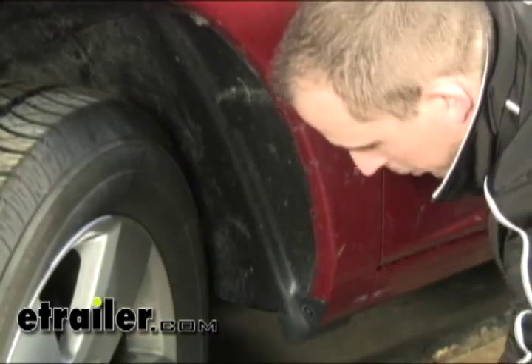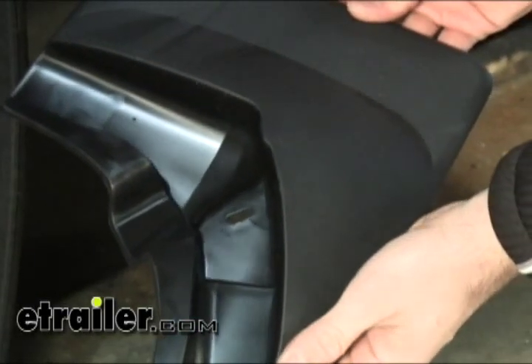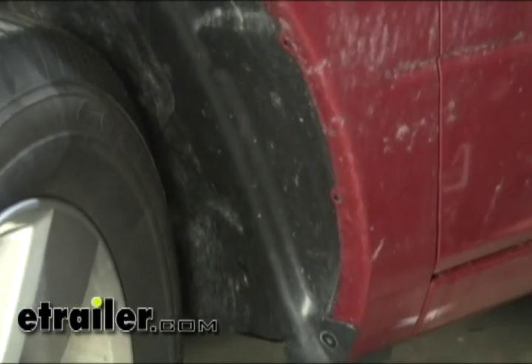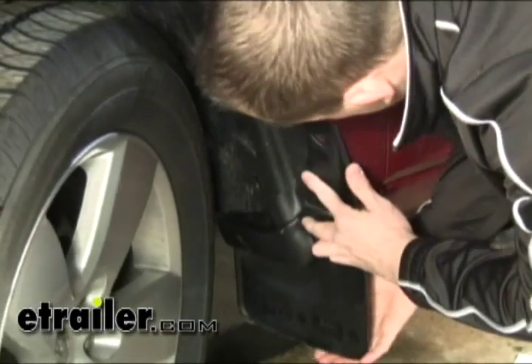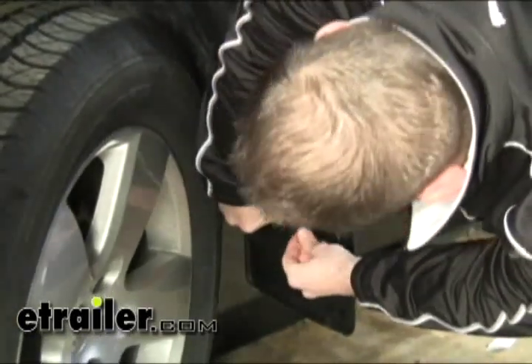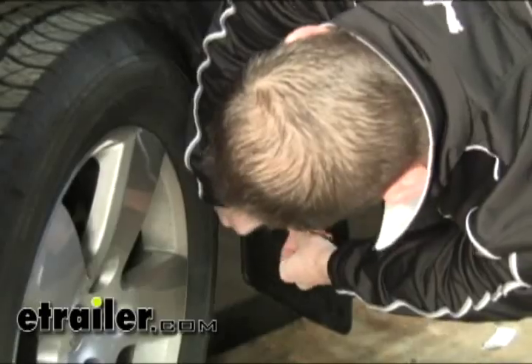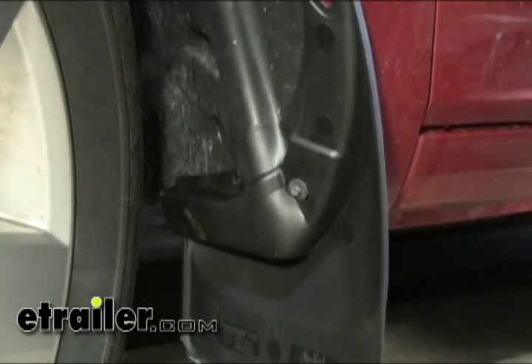With the screw removed, we can go ahead and put our mudflap in place. You can see that the cutout here in the mudflap is going to match the contours of the vehicle. I'm just going to go ahead and reinstall the screw through the hole here. We don't want to fully tighten that just yet until we get all the fasteners in place.